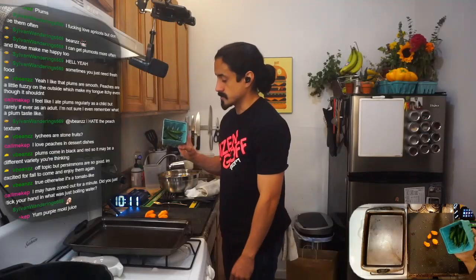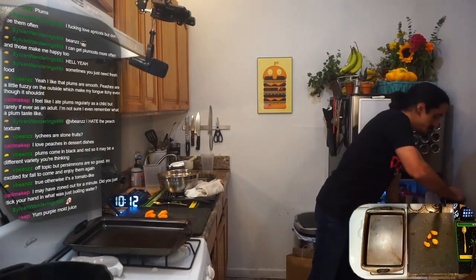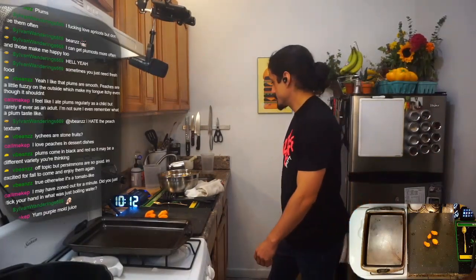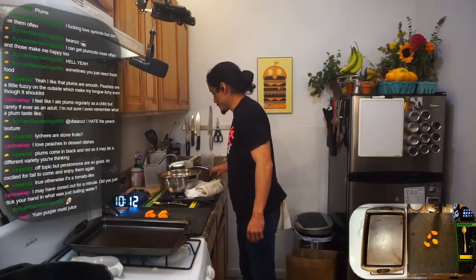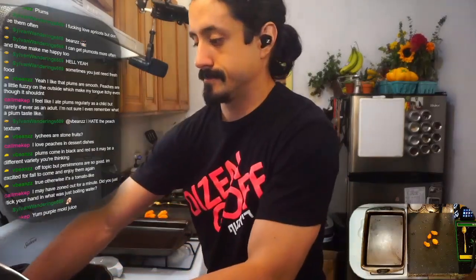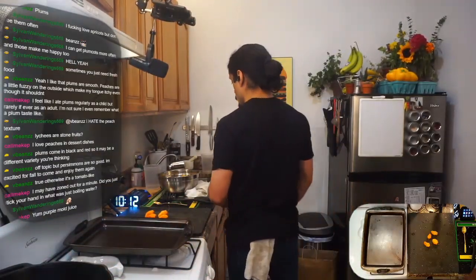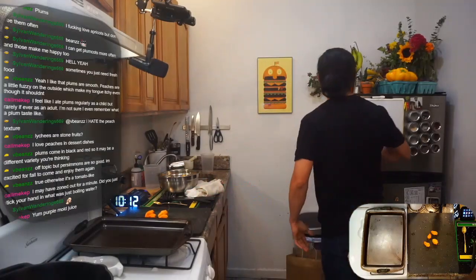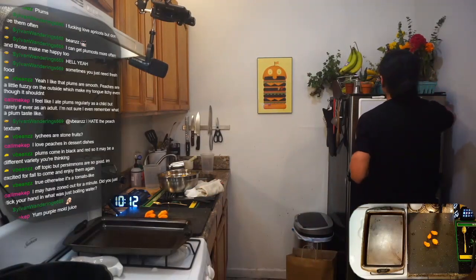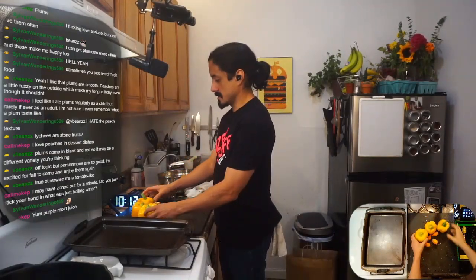I also have serranos, but these are just for my personal use. I think I'm going to use this in a little bit, so I don't want to actually put it in the sink. I got yellow things — I got habanero, I got bell pepper.